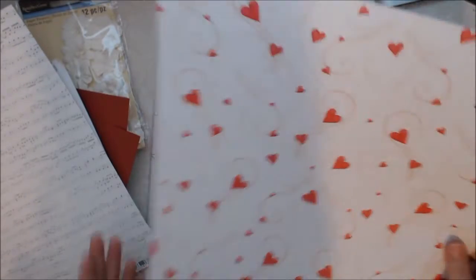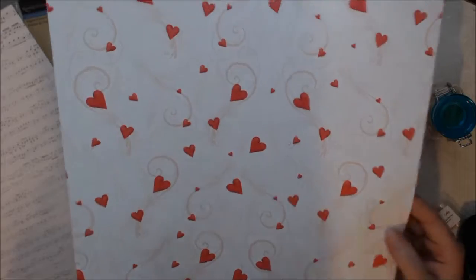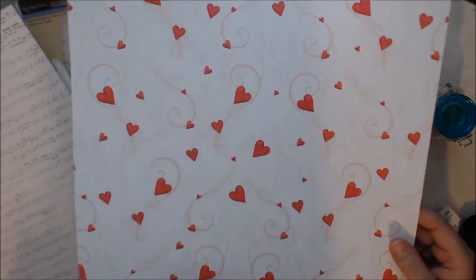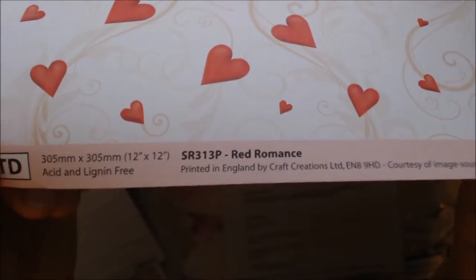And then I got this really beautiful heart paper — absolutely beautiful. This will make some beautiful cards. It's called Red Romance.